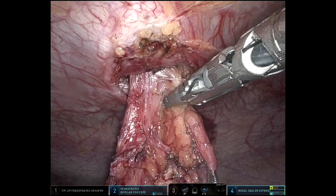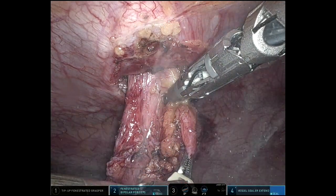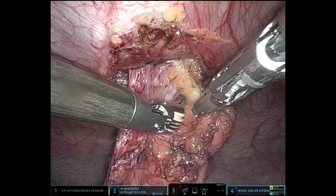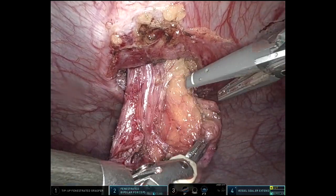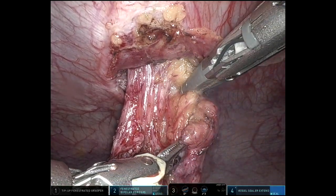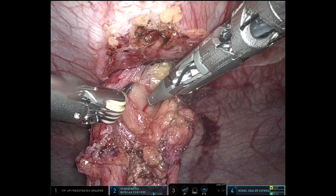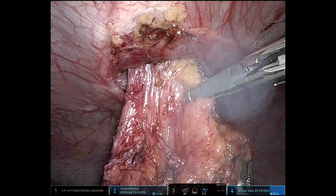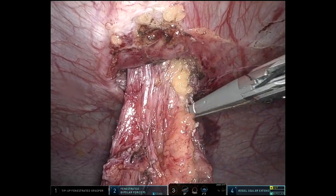I'm just going to clear off the colon, taking the mesentery completely until I just have colon. This will be where I'll staple across the colon — that'll be the proximal part of my anastomosis.